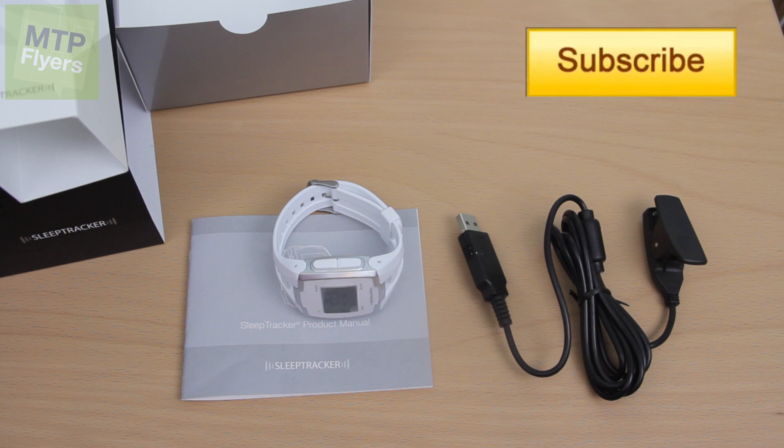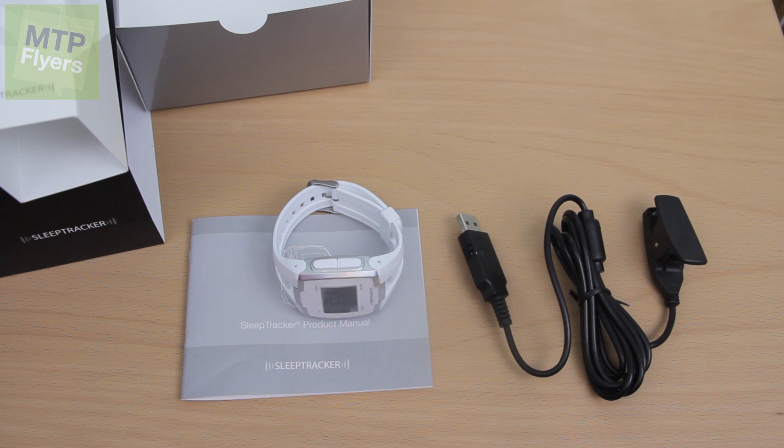It's a $149 item, so thank you so much to Sleeptracker.com. If you like what I'm doing, like the video, thumbs it up and tweet it out to everybody to get in on this awesome giveaway. That does it for me — I've got a lot more coming. I appreciate Sleeptracker sending this to me. Stick around, we've got this announcement coming in a week. I'll talk to you guys later!